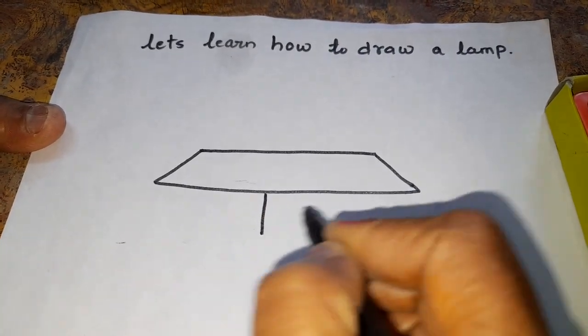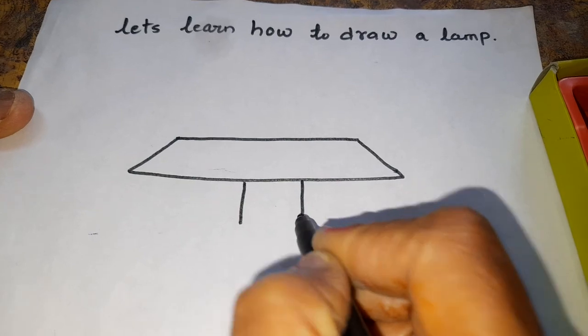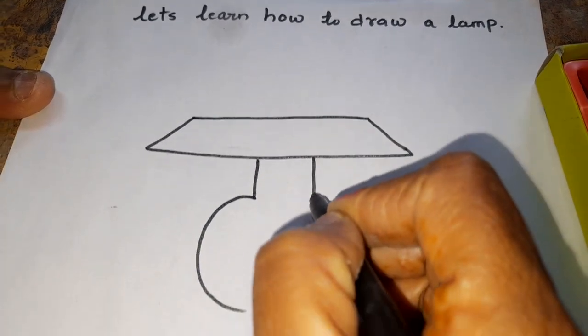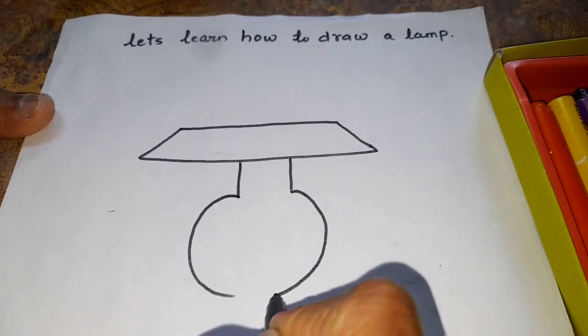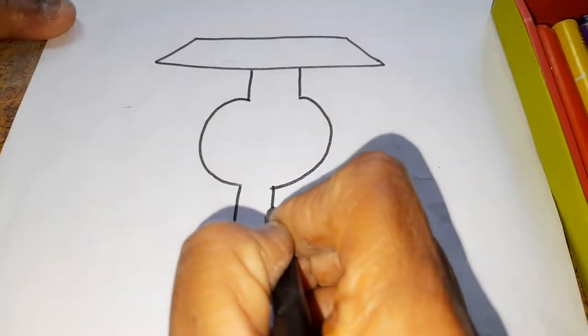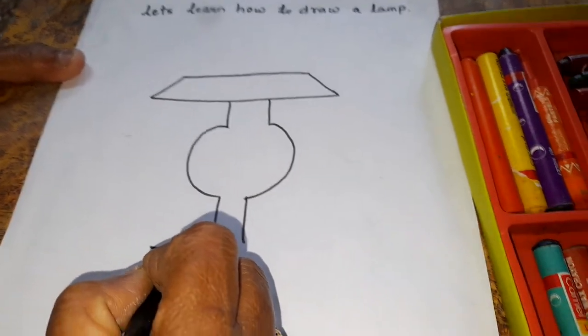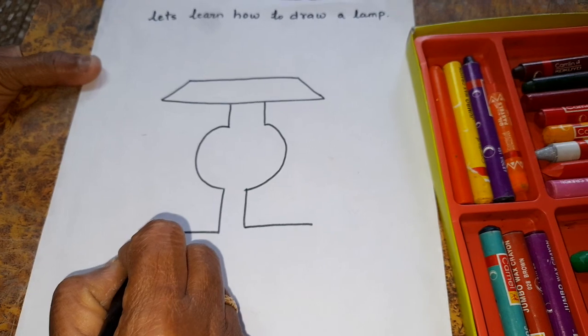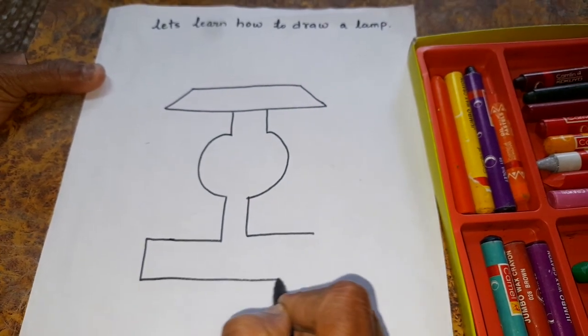Then one standing line. One more standing line. Then one curve. This side also half curve. Then again one standing line. Then one more standing line. Then this side, one sleeping line. One more sleeping line. Like this. This is the stand.